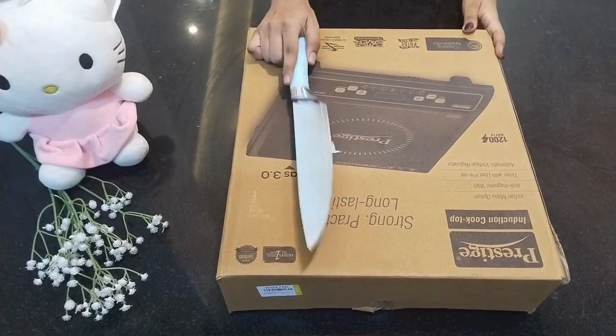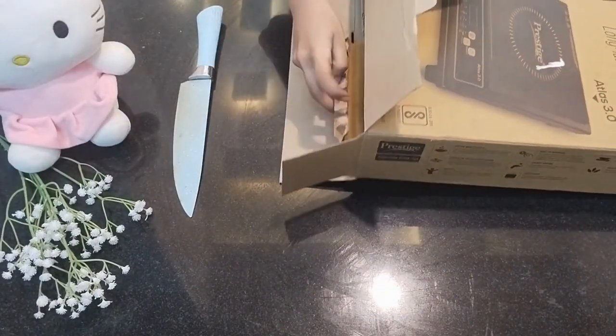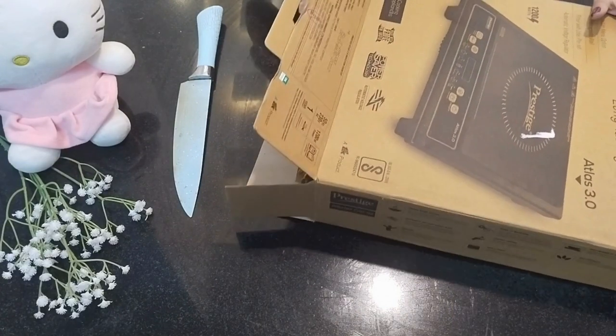We have a Prestige Induction Cooktop from Flipkart, so that's how we can see the unboxing. The packaging is very perfect. The Induction Cooktop is here, and we can check for any damage from the Flipkart delivery.